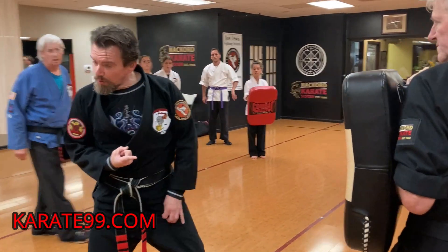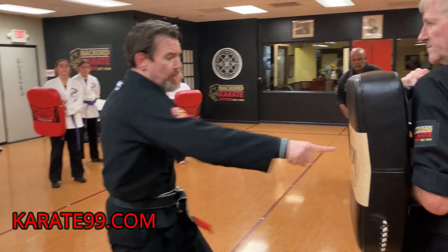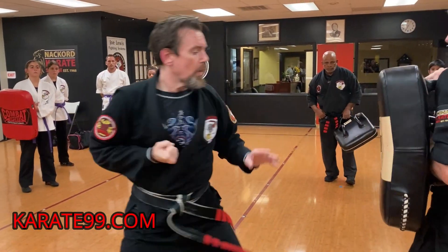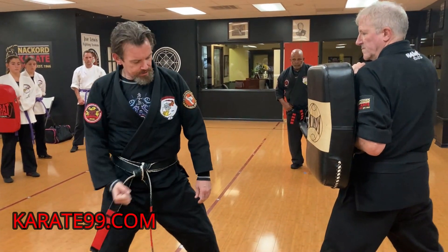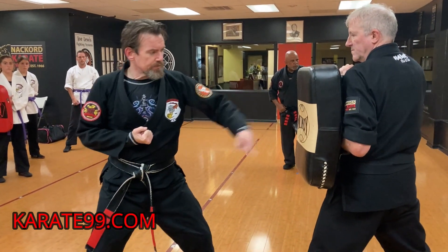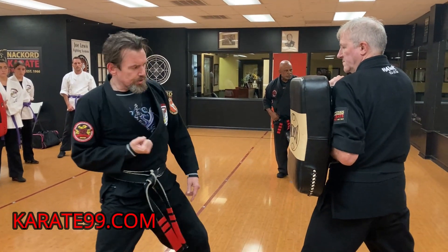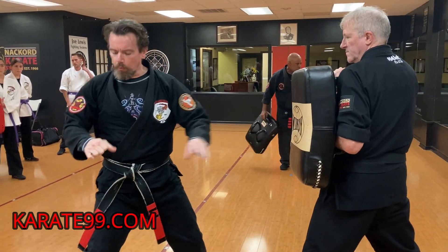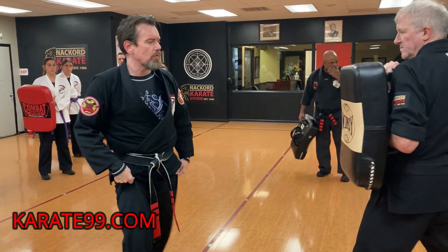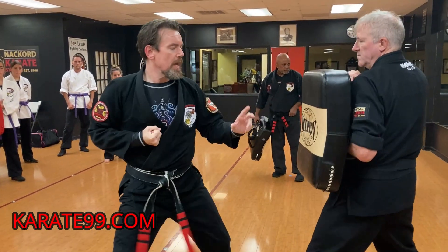If I go like this and my finger's pointed at the bag, if I just follow that, the punch will be where I want it to be. So we're going to have you bring the hand right here for now — right on the solar plexus — and you're just going to turn your hip, and as soon as your hand hits, pull it back. We're going to use the hardness of the knuckles instead of this.